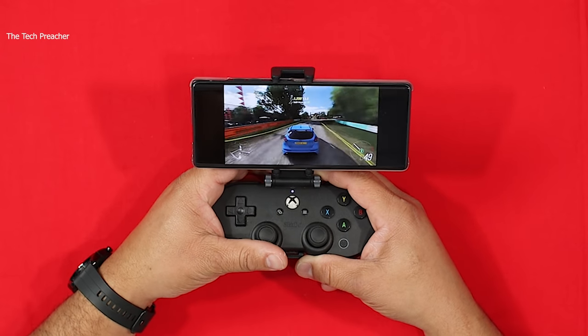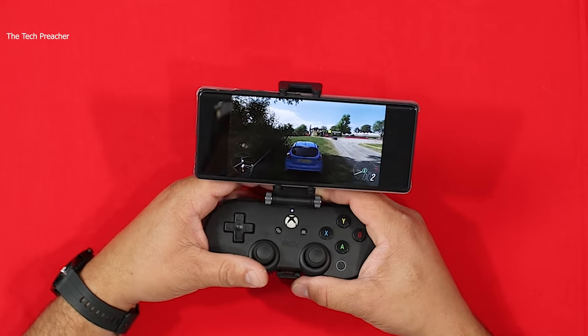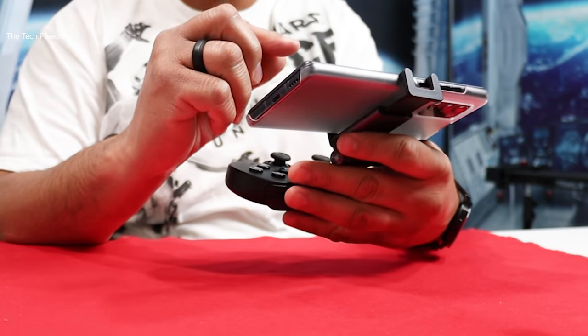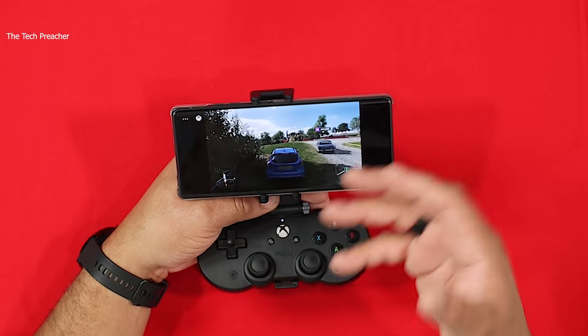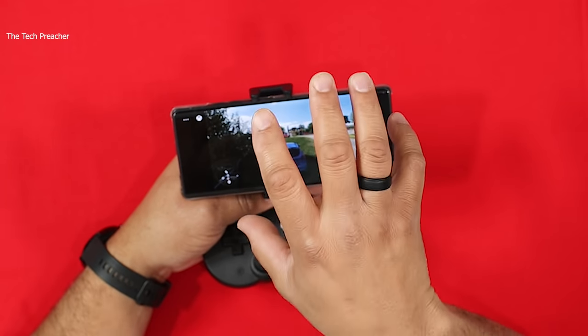What's up guys — so as you can see I am actually playing Game Pass right now on my LG Wing. A lot of people say this is impossible, that a phone with the 765g is not a flagship and cannot play games — again, fake news. I've got the Xbox joystick connected to my LG Wing, and I downloaded Game Pass, which I have a subscription with on my Galaxy devices. Same thing — you just download Game Pass.